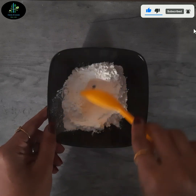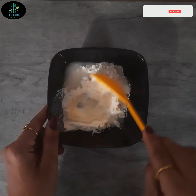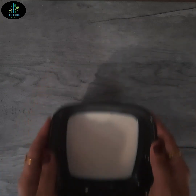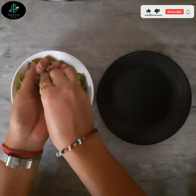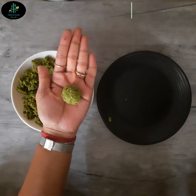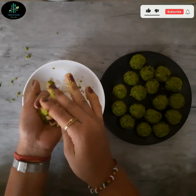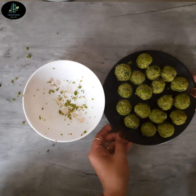હવે આ રીતે mix કરી લઈએ અને થોડું થોડું પાણી ઉમેરી ને પાતળું batter બનાવી લઈએ. તમારે અહીં ખાસ ધ્યાન રાખવાનું છે કે consistency આ રીતની જ રાખવાની છે. Slurry બની ને ready છે. હવે જે વટાણાનું mixture ready કર્યું હતું, તેમાંથી round shape ના નાના balls બનાવી લઈએ. બધા balls બની ને ready છે.